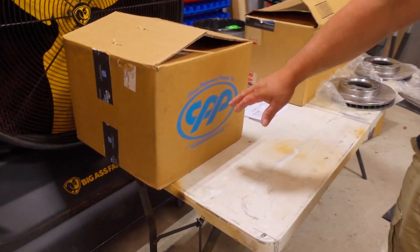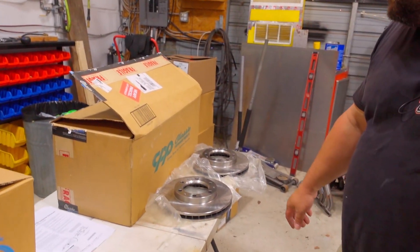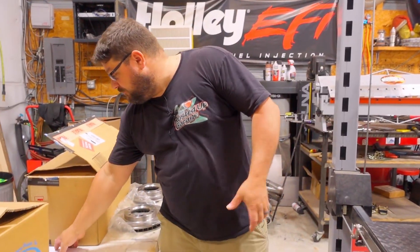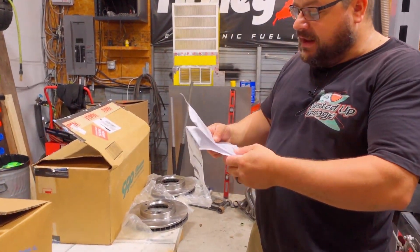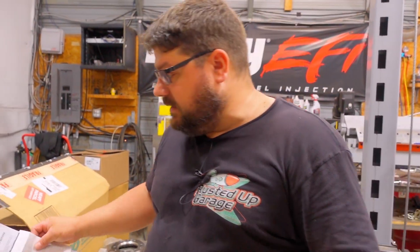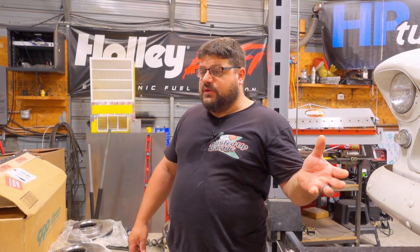We are going to be installing this Classic Performance Products brake kit. He bought it from Classic Industries. It's supposed to come with everything. The kit itself is under a thousand bucks, which honestly I don't think is unreasonably priced for everything - discs with the master and the booster included.